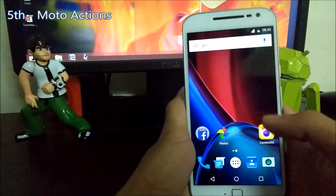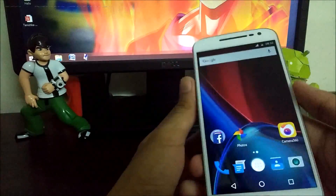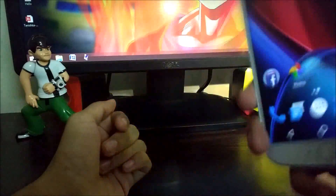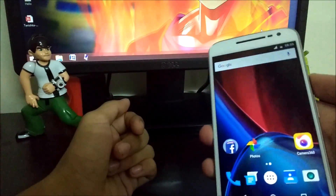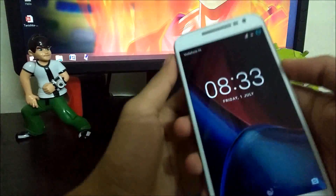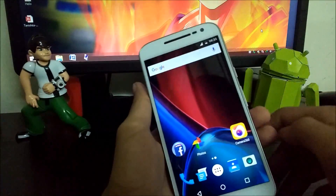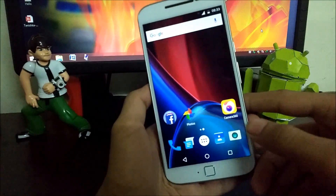The fifth trick is that you can enable Moto Actions, like twist for camera and double chop for flashlight. There is also the Moto Display, which shows you notifications. And one-handed mode will also be coming to the Moto G4 Plus after a few updates.